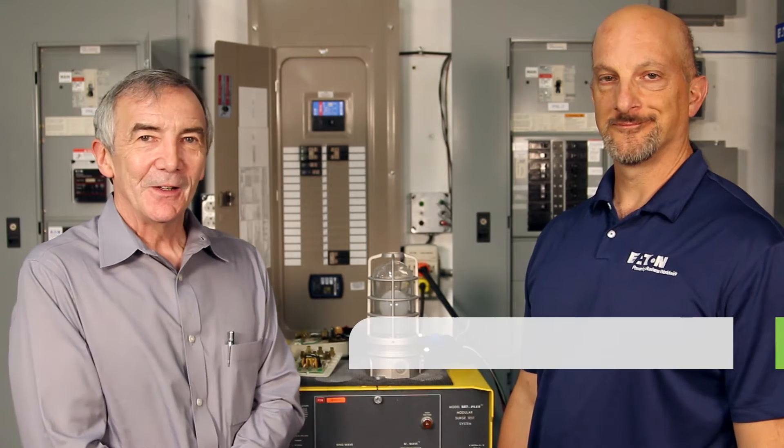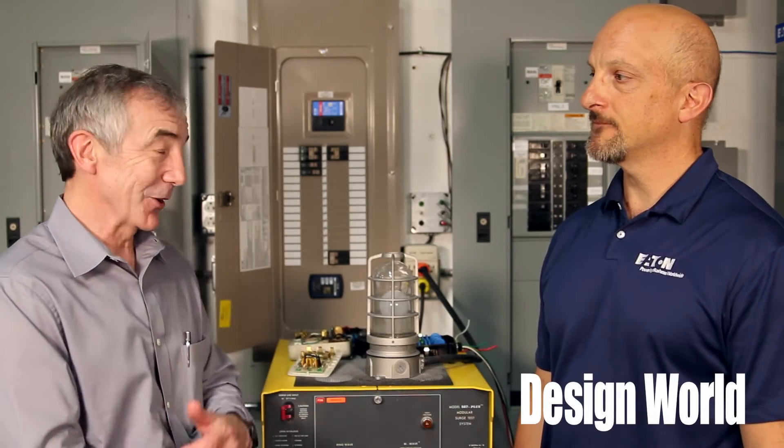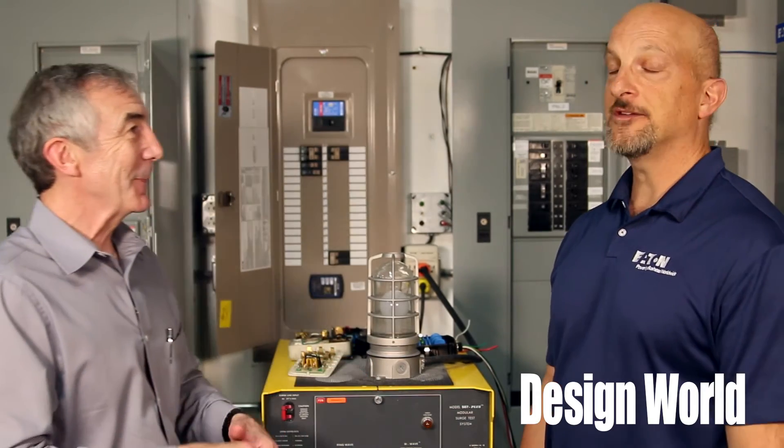Hi, I'm Lee Teschler with Design World and EE World. I'm here with Dan Carnevale from Eaton, and Dan is going to talk to us a little bit about surge protection. We've got a cool demo behind us. Why don't you tell us a little bit about where we are right now and what you're going to show us.